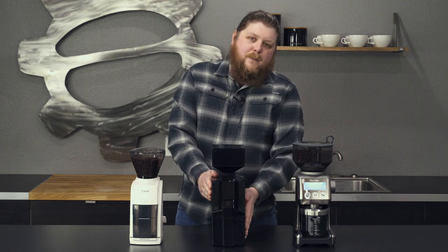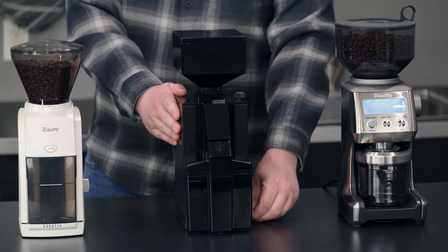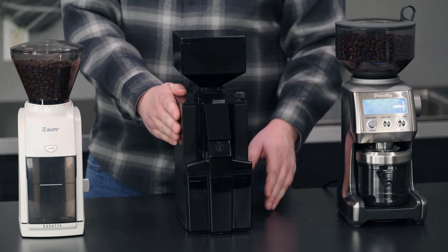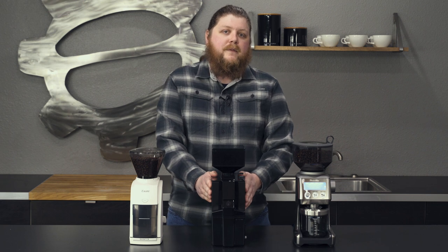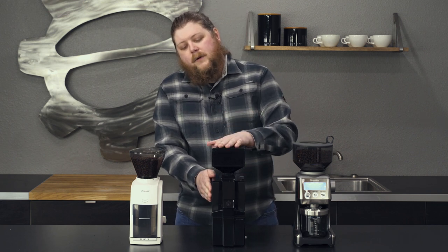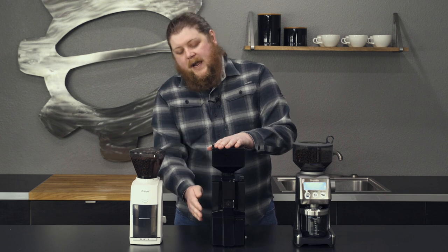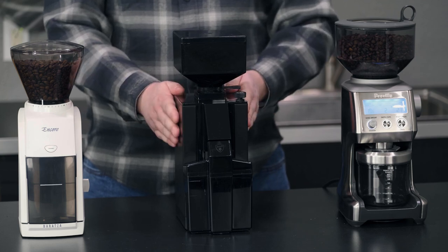This one differs from the Filtro, which you may have seen, by offering a timer down here — that's why we call it the Crono. So you get some time dosing in there as well, instead of just the push-button operation that you get from the Filtro. Otherwise it's pretty similar to that grinder. It also has these really nice smoked hopper and catch bin accents that look really beautiful with the color of the case.